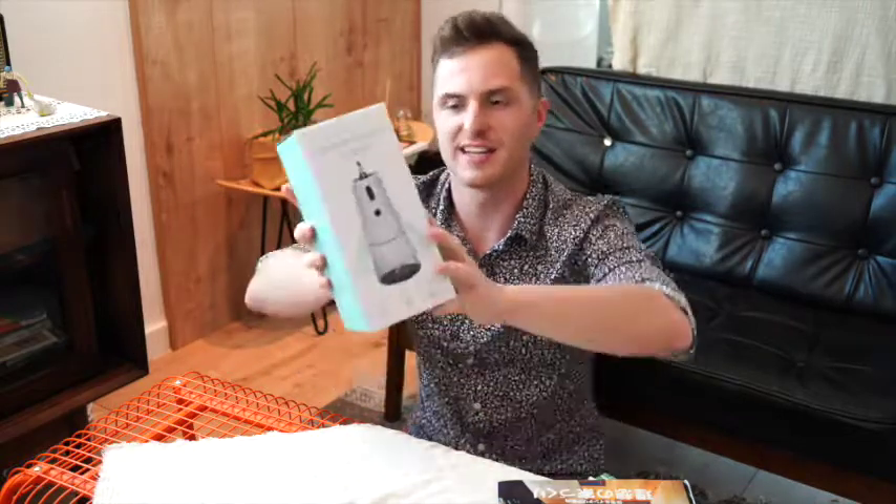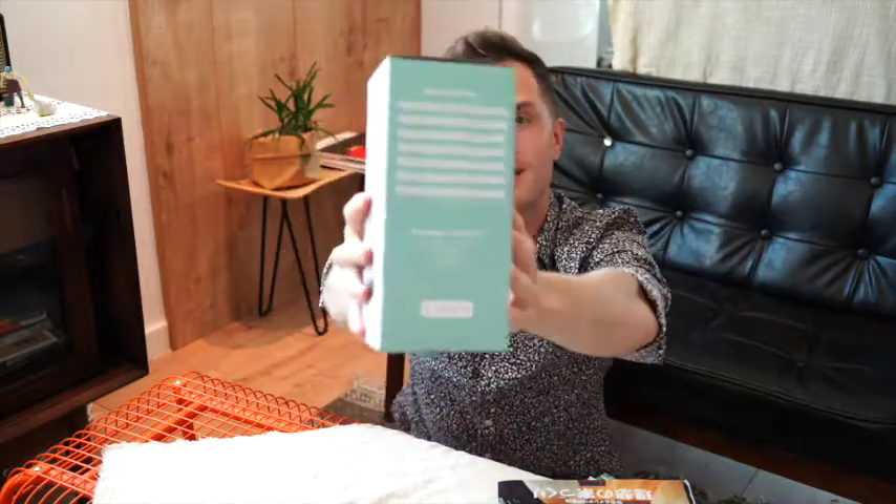So we'll take a look at the packaging first. It has this really nice teal color on it that I really love. You can see it yourself. I'm really a fan of this color. Even from the packaging, I'm excited about this.